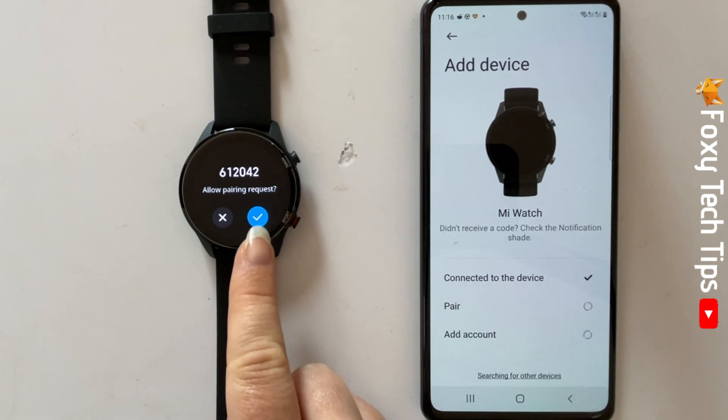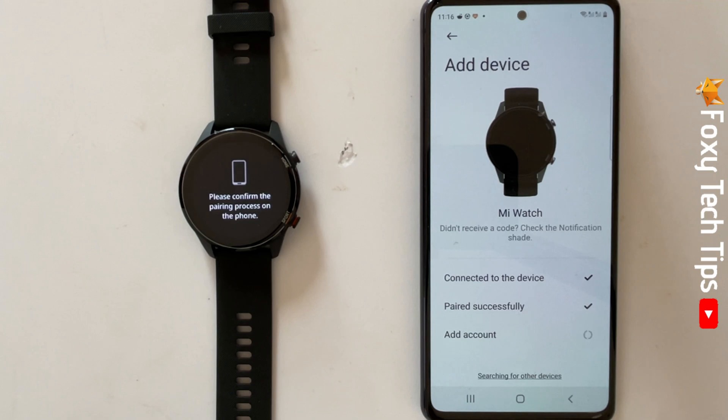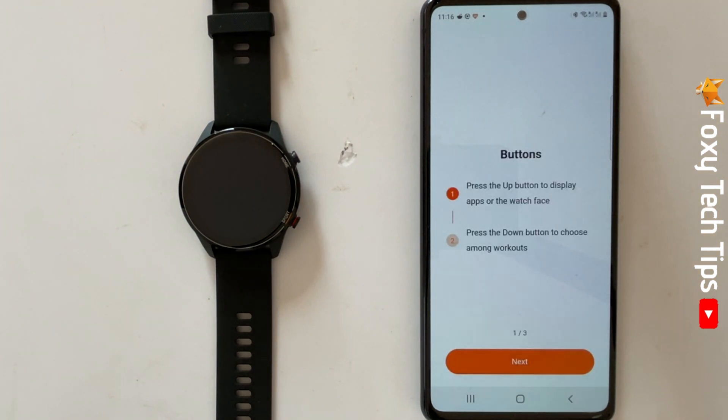Tap the tick on your watch to confirm the pairing request. Your watch is now paired with your phone, tap done. You will get a little tutorial on how to use your watch now. You are all set up and can start using your Xiaomi watch.